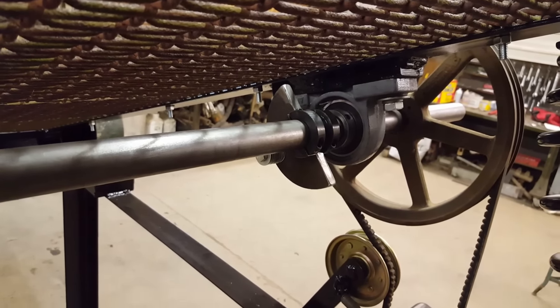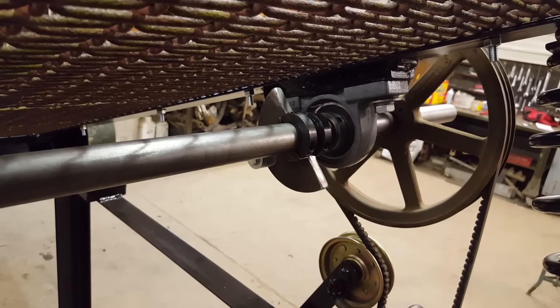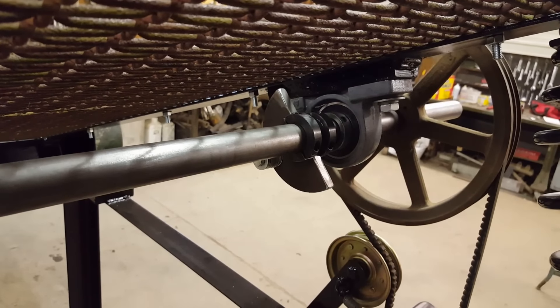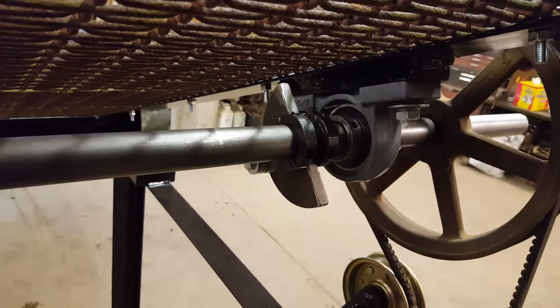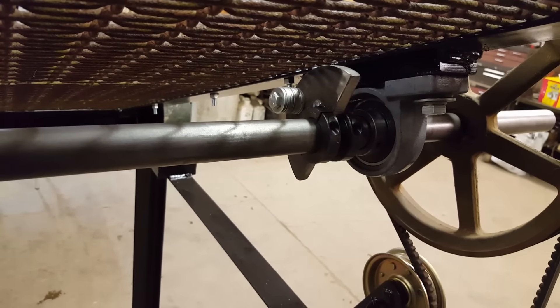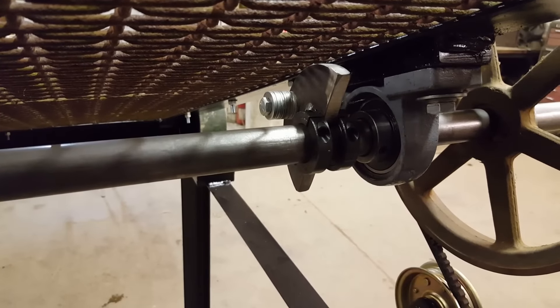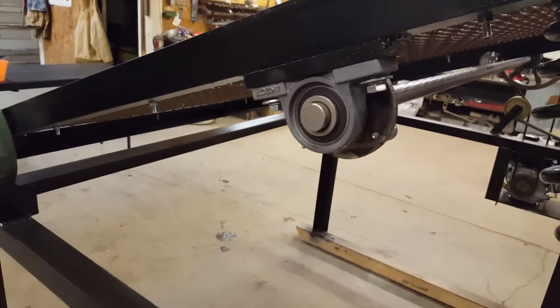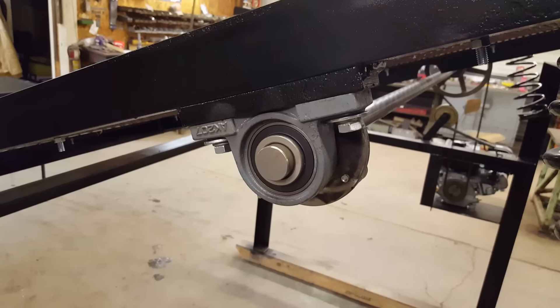My brother machined one counterweight on each side, so we have four collars total. We got those at Fastenal — had a hard time finding them, but they're at Fastenal. You can see the counterweight right there. There are two clamps on each counterweight to hold it tight, along with the inch-and-a-quarter shaft with the pillow blocks.